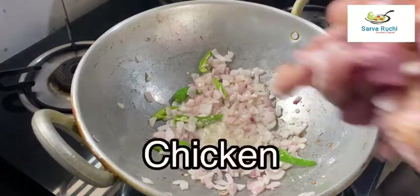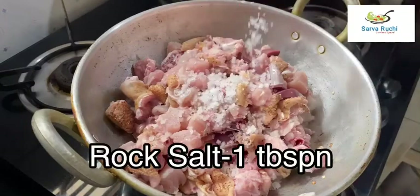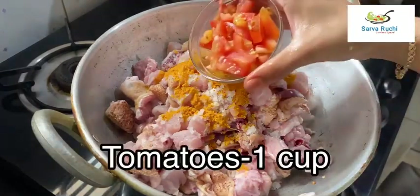Sautéed well. Now add the cleaned chicken into it. Add 1 tablespoon of rock salt, 1-2 tablespoons of turmeric powder, and 1 cup of sliced tomatoes.